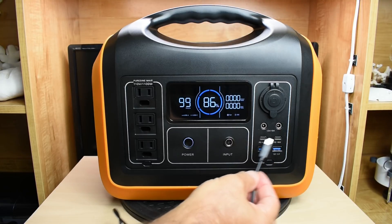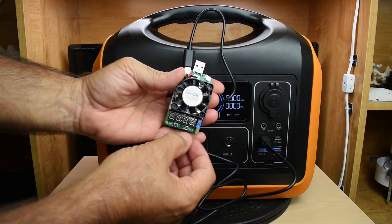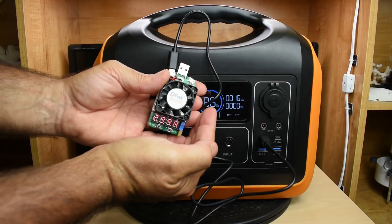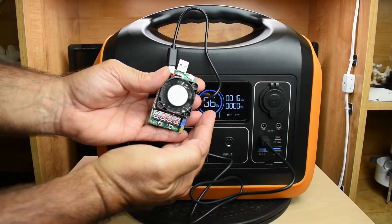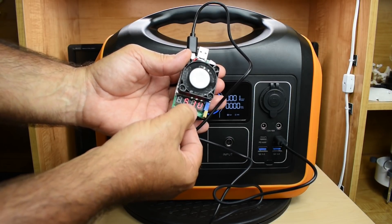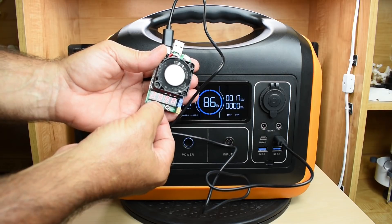Now let's make sure each of the Type-C ports can supply up to 3 amps. I set the load tester for 3 amps — reading 2.93 amps at 4.9 volts. After powering up the wattage shows fine, voltage at 4.5 — anything above 4.4 is okay. Checking the second Type-C port: 2.9 amps at 5.1–5.2 volts, and under load it reads 4.5 volts at 3 amps — no problem.